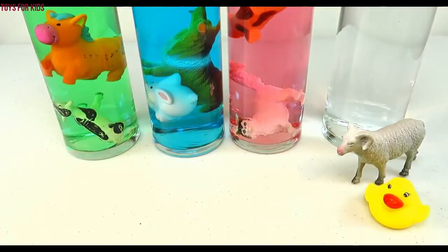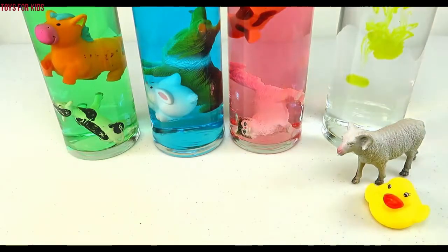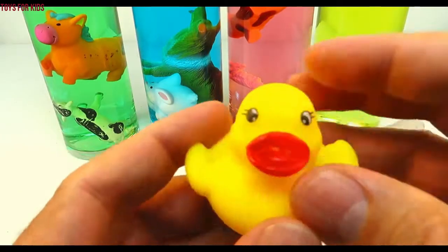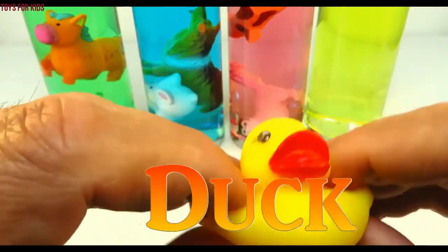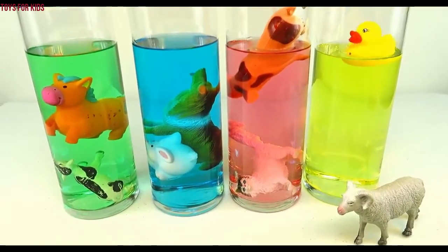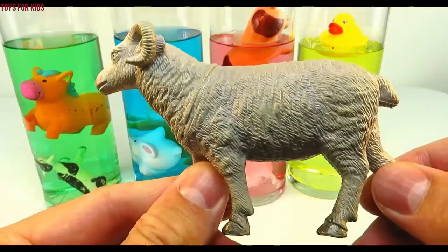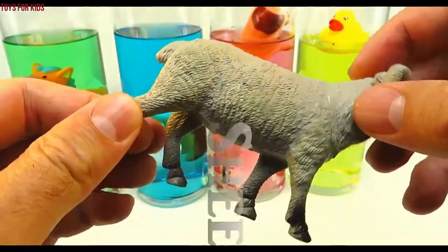Yellow! Let's put three drops. One, two, three. Let's give that a quick stir. Yellow! Duck! Let's put the duck in the yellow cylinder. Sheep! Let's put the sheep with the duck.